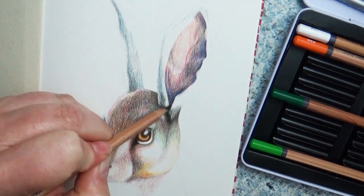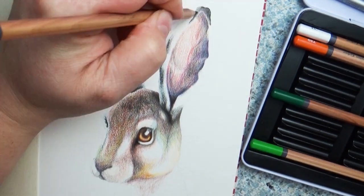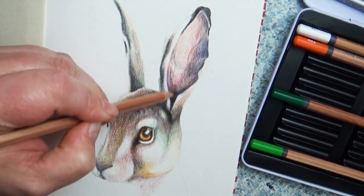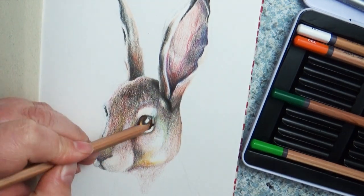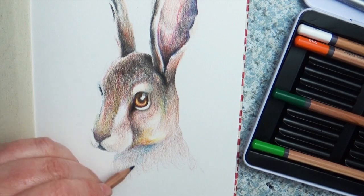Tip number eight: small details are important. Even when working on a large piece, look for those small tiny details — they can really help make your drawing interesting. For this drawing, I focused on the tiny vein details in the rabbit's ears. As light shines from the back side of the ears forward, it makes the ears slightly translucent, so you'd really see those details popping out.